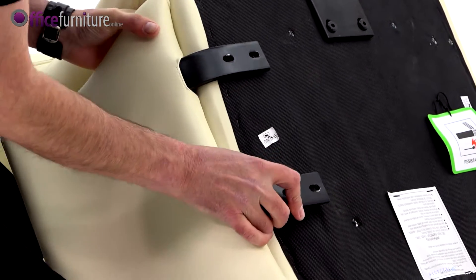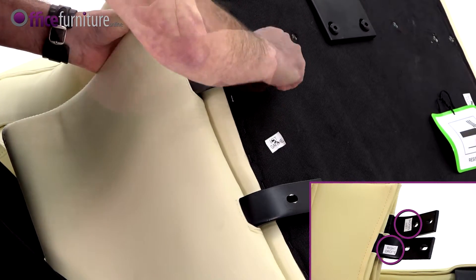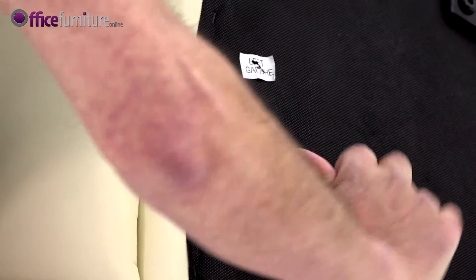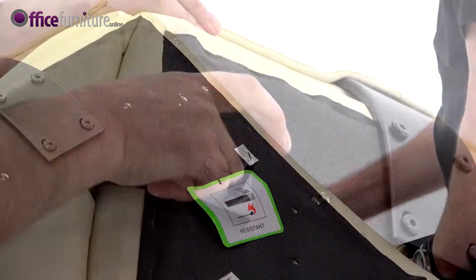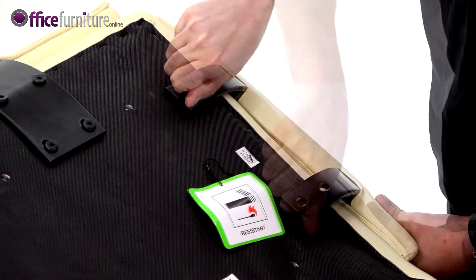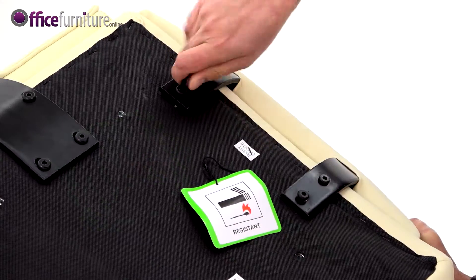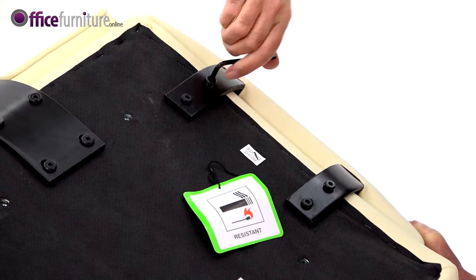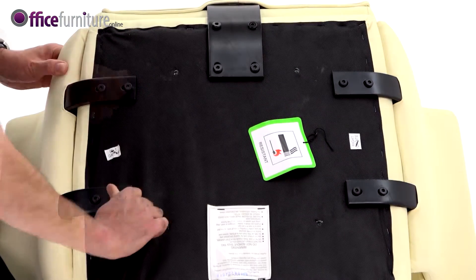Then, using the eight bolts, attach the arms to the seat pad. Each arm is marked underneath with left or right to indicate which side of the seat they attach to. Again, do not fully tighten these bolts until they're all inserted.